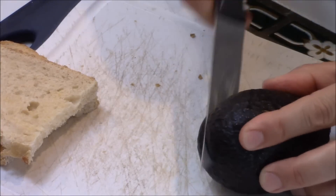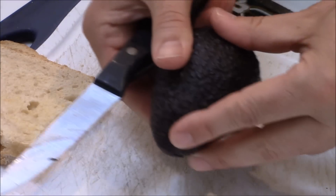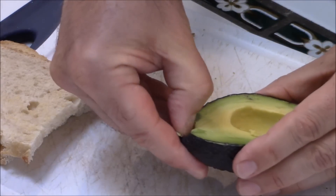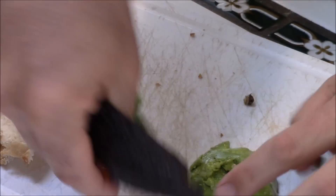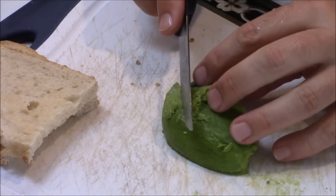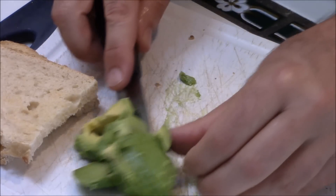Let's prep this avocado first. You've seen me do it a million times — just spin it around, twist it. Then what I like to do is just run my fingers around like this. That baby's ready. And then we'll just give it nice slices like this. Nice. Put that aside.